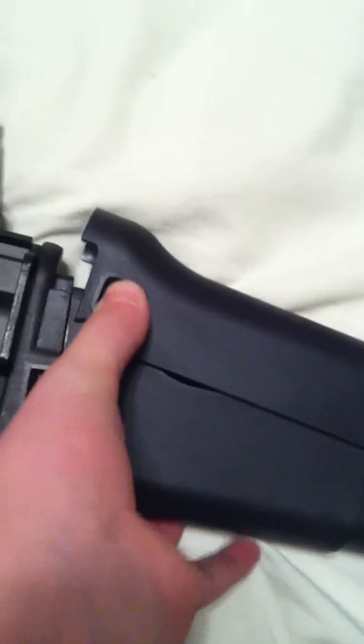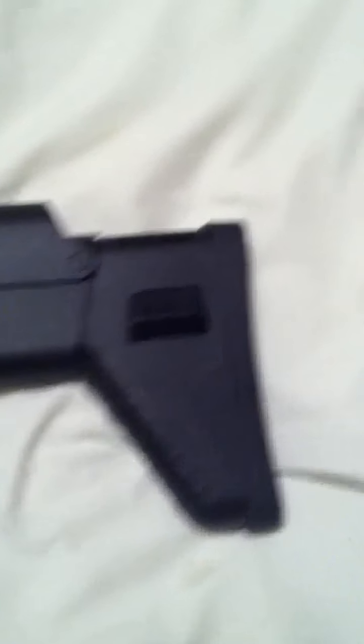This stock is polymer. The cheek rest is adjustable — you can put it down if you want, or if you're one of the smaller players, you can push it in. It goes right in like that. There is a little wobble on it, but it doesn't really bug you when it's on your shoulder.